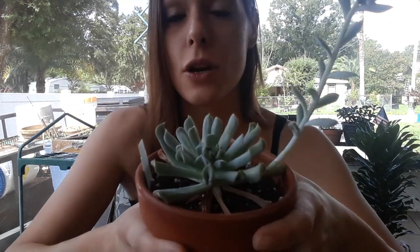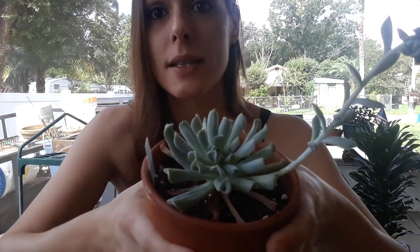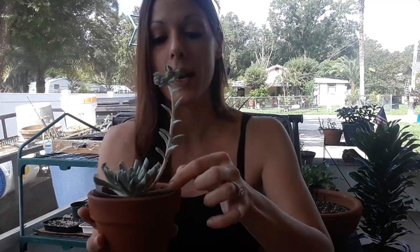Right now I'm watering this little Topsy Turvy about once a week because it's sucking up a lot of water, and I'm getting leaf death on the bottom — but that's totally normal. If you're getting leaf death and they're nice and crispy looking on the bottom, you're watering correctly. But if you're getting mushy or yellow leaves, it means you might be watering just a little too much, so try to back off.